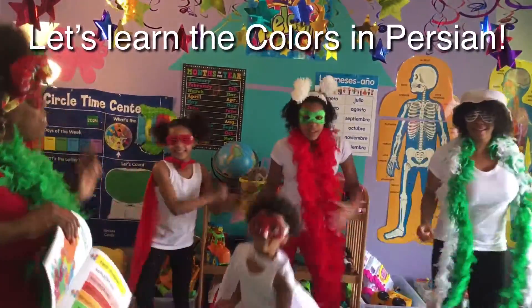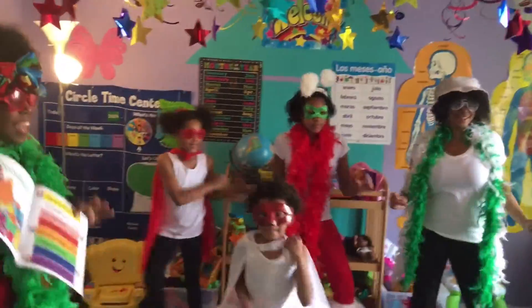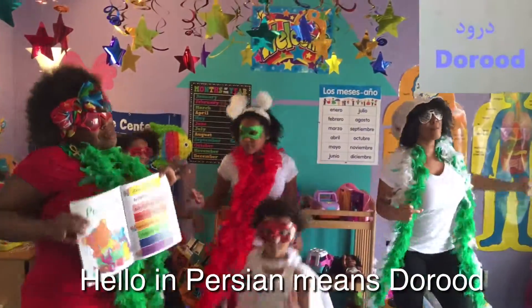Learn the colors in Persian. Hello in Persian.